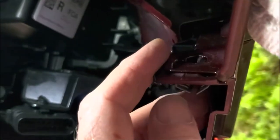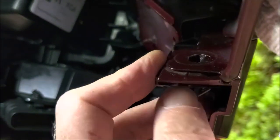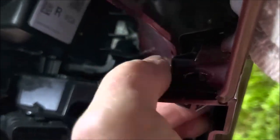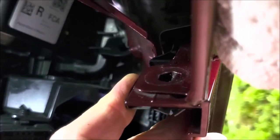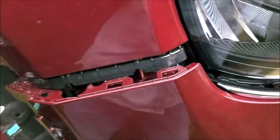A little trick before you try to disconnect the lower part of the fascia: there's a little clip here — I'm gonna pull that down so it's not gonna get snagged, and then you should be able to go ahead and release it.